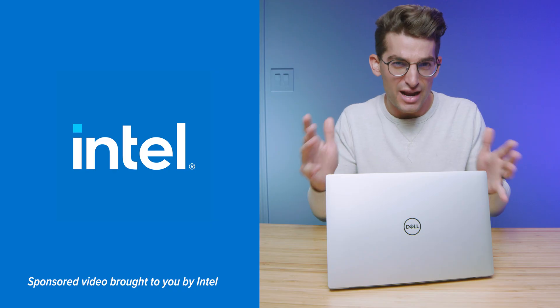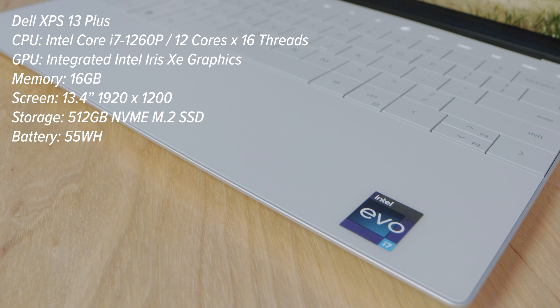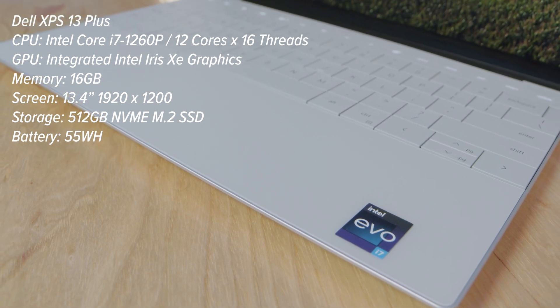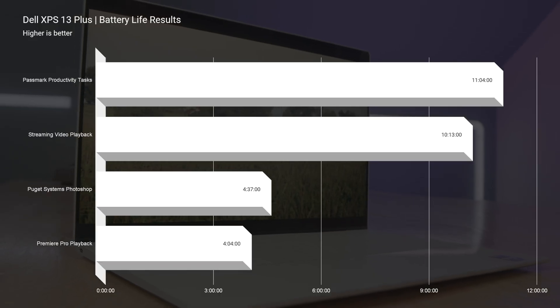The Dell XPS 13 Plus is the first laptop I've reviewed in the past few years that truly feels like something innovative. I want to thank Intel for sponsoring this video and sending it over. It's an Intel Evo laptop powered by the latest i7-1260p, which offers more than 10 hours of productivity battery life.